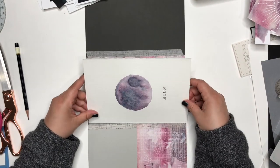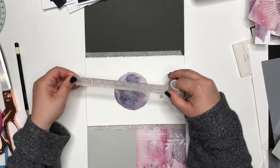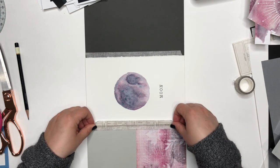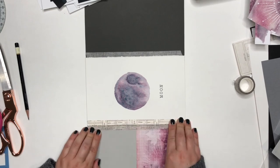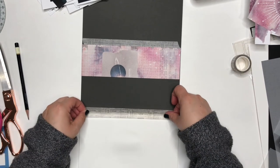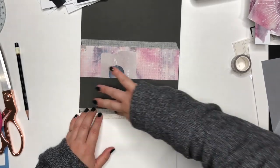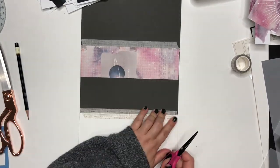Now I'm going to insert the little watercolor painting I did into the middle of the two folders. Make sure it's dry before you do that, obviously.